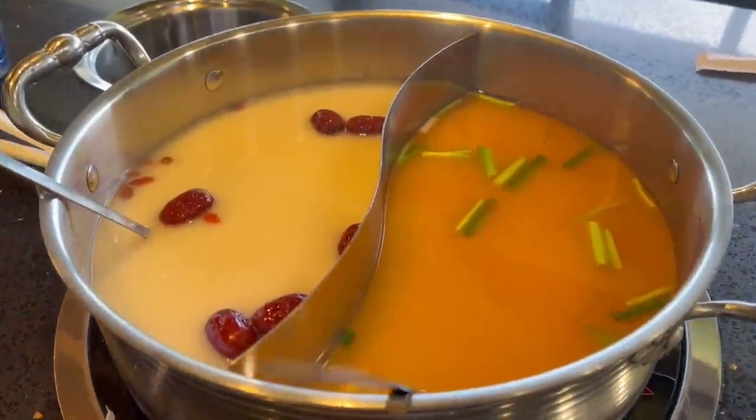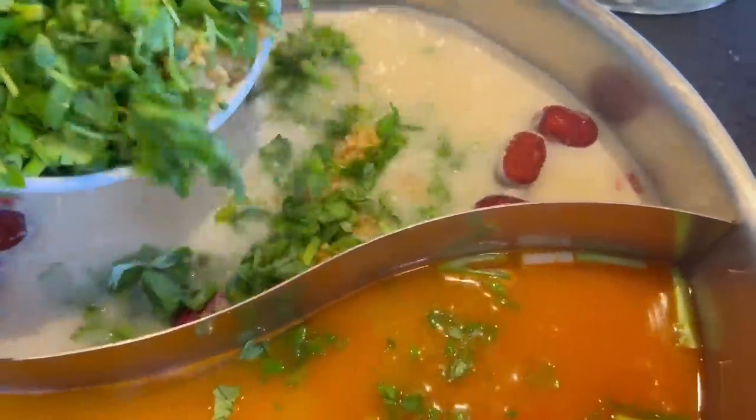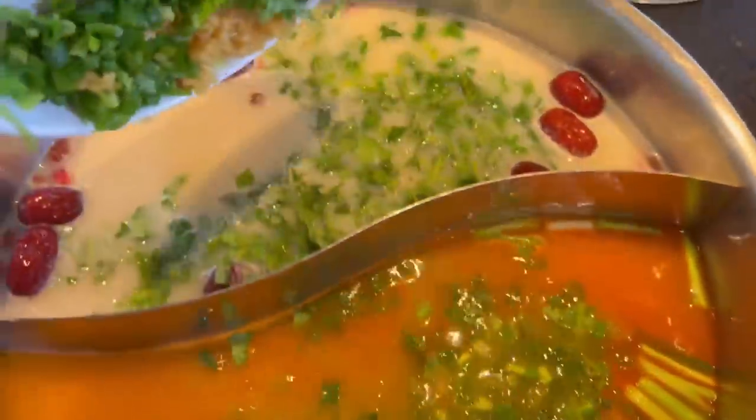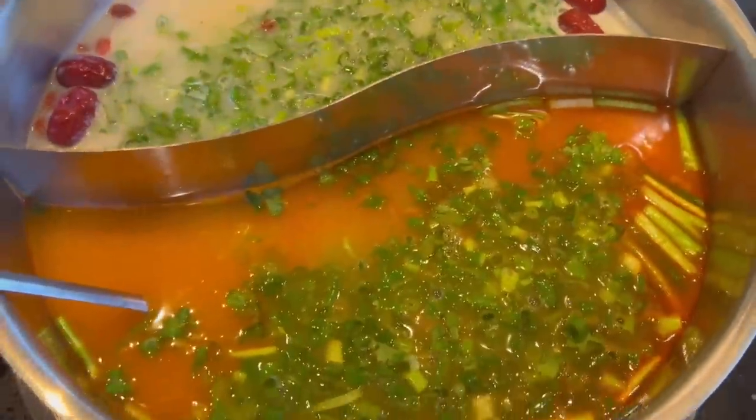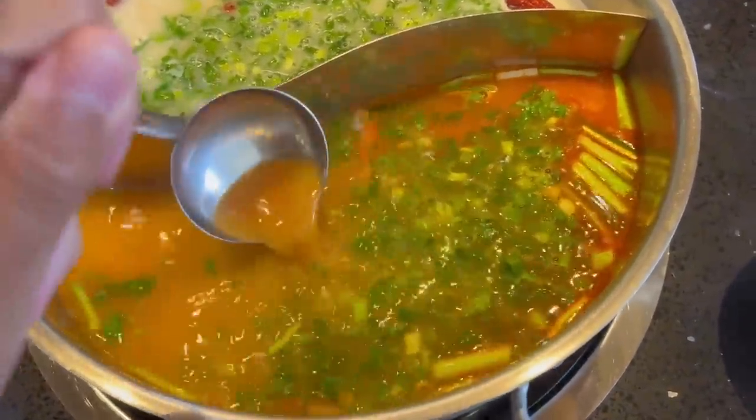Here comes the broth — I got spicy tomium and herbal broth marrow. Into the broth I also like to add a lot of seasoning, flavored garlic and green onion. I do this a lot. I also added some daikon.